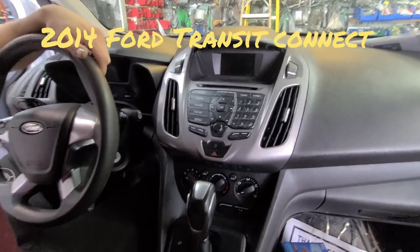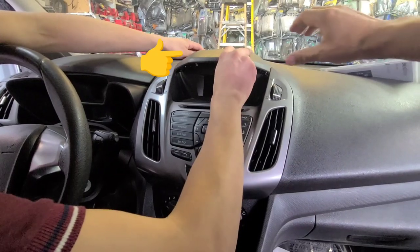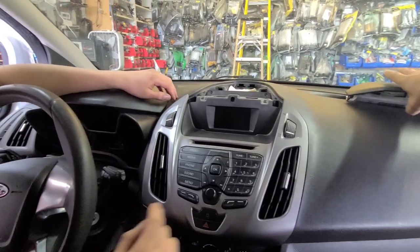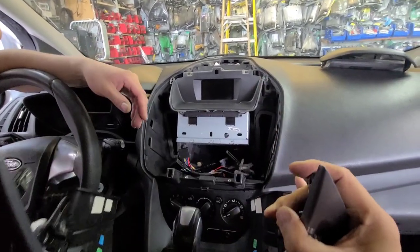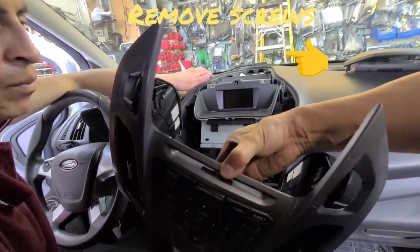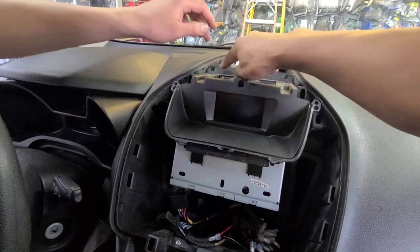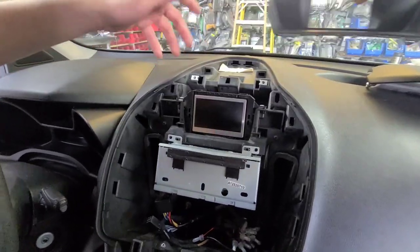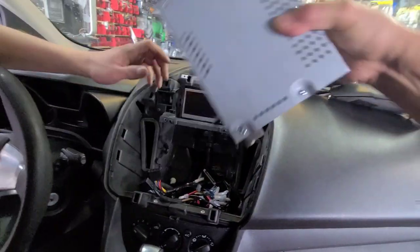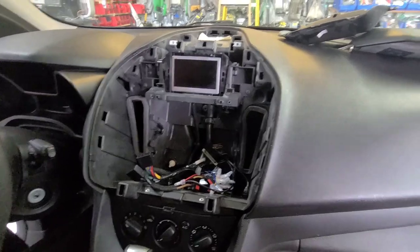2014 Ford Transit — we're going to change out the radio. We already have it out, so we're going to take the whole thing out easily. First, we remove the top cover, then this bottom piece. There are screws holding on to the control panel here — unplug it. There are four screws here, this comes off, two screws here, comes off, and of course we're going to unplug all the connections.